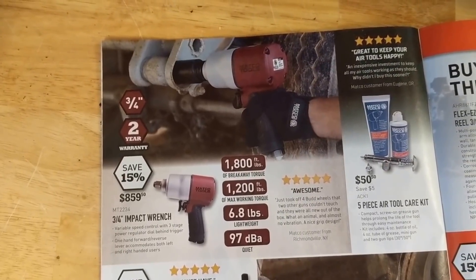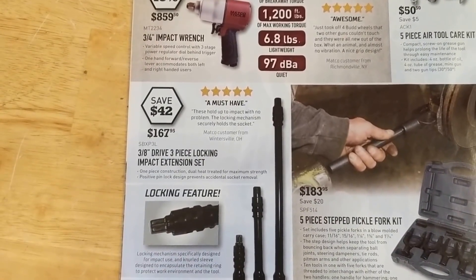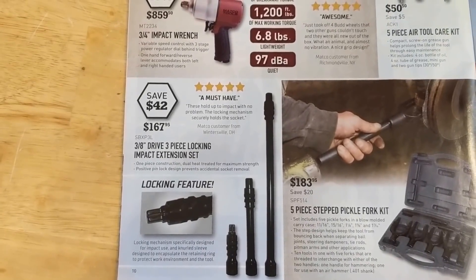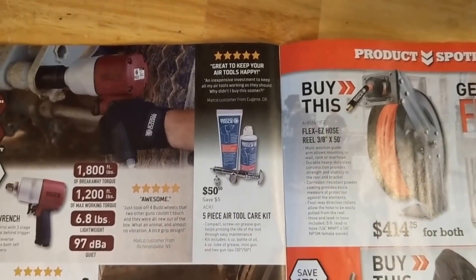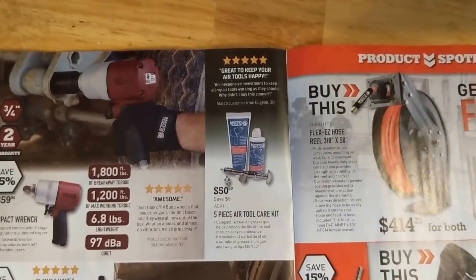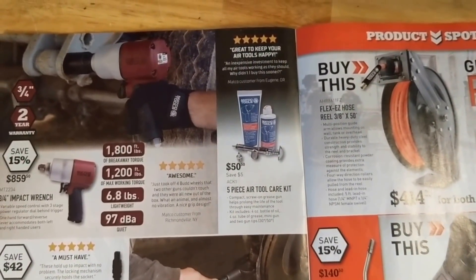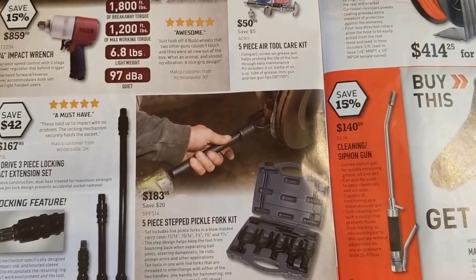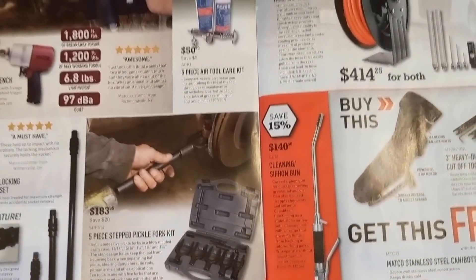Three quarter inch impact wrench there, $859. Those locking impact extensions, $167 — could be handy, I can see the use for them, but not sure if I want to pay that much for a few extensions. Five piece air tool care kit — you get the little grease gun so you can get those little mini grease fittings. I've got a similar one from Mac, I think it's pretty much the same. Five piece step pickle fork kit, $183 — could be a handy kit for sure.